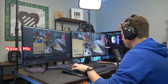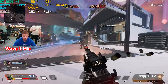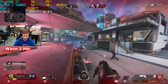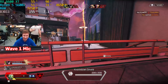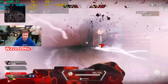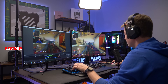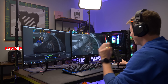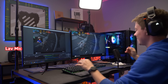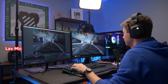Some in-game action — teammate coordination, quick engagements — no scoping and getting some kills. At least it didn't drop any frames recording Apex. No problem at all. Let's try another game.